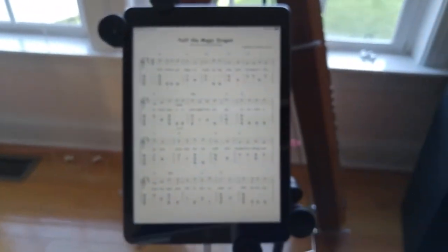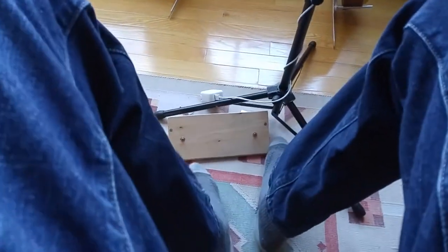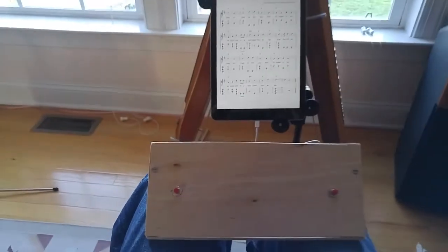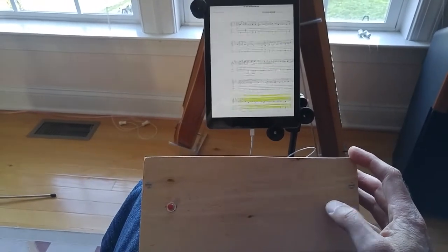I paired it with my iPad. Being an Apple product, there are some difficulties compared to Android in terms of having to get the commands just exactly right. But it works. It flips pages.